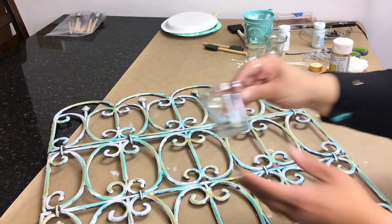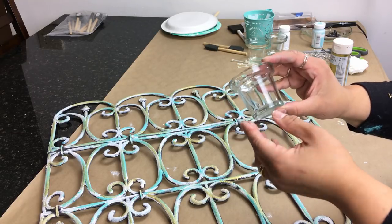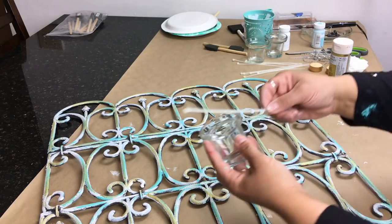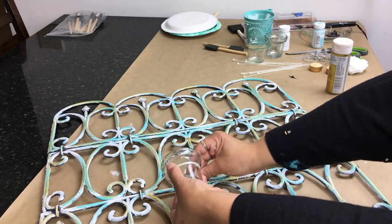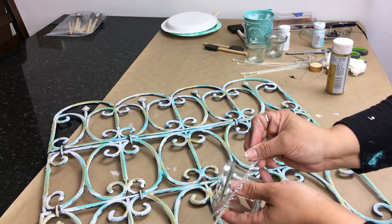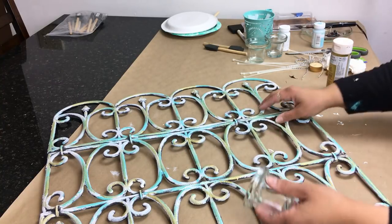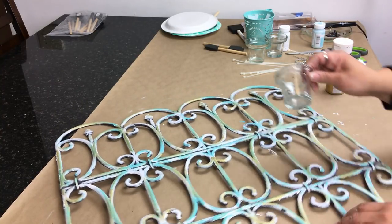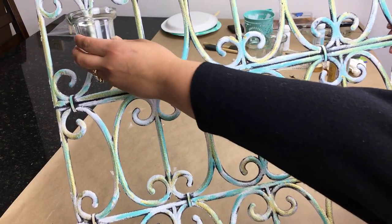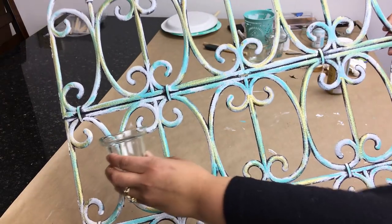Now for the tea light holders — I've seen similar ones at Dollar Tree in a pack of two, but these I happened to have at home. I'm going to use a total of eight of them and adhere them with a zip tie, then cover the zip tie with rhinestone bling wrap that I've cut into strips. You can apply it however and wherever you like if you recreate this piece.